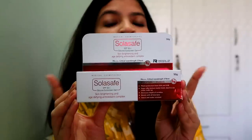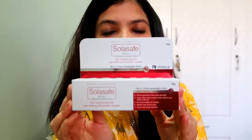So let's start with the packaging. This is a very beautiful and fancy packaging. It reads: Sola Safe SPF 50 Silicone Sunscreen Gel, Skin Brightening and Age Defying Antioxidant Complex with Vitamin C, Vitamin E, Photoprotection from UVA and UVB, super silky texture, matte finish, ideal to use under makeup, decreases depth of wrinkles, blends with all skin tones, sweat and water resistant.